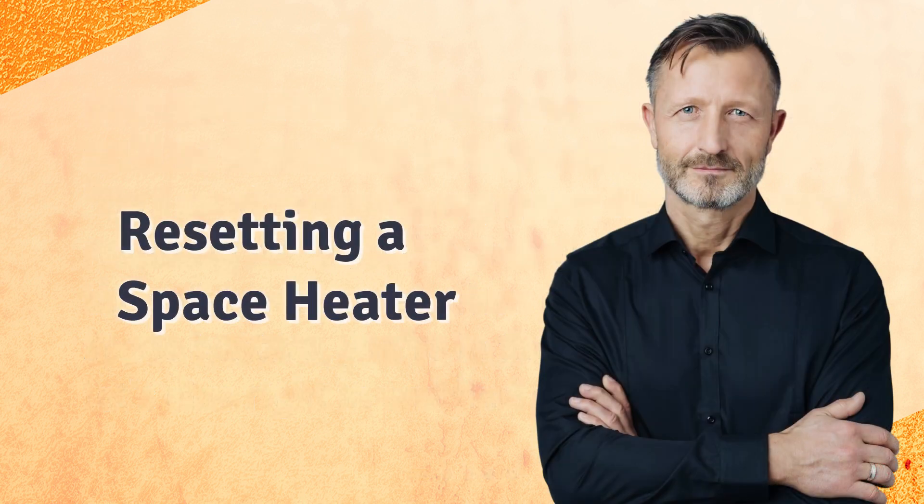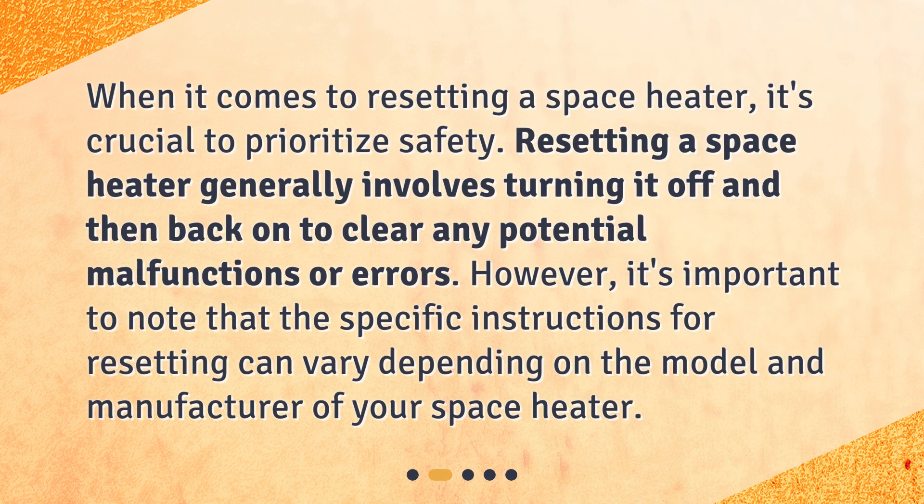Resetting a space heater. When it comes to resetting a space heater, it's crucial to prioritize safety. Resetting a space heater generally involves turning it off and then back on to clear any potential malfunctions or errors. However, it's important to note that the specific instructions for resetting can vary depending on the model and manufacturer of your space heater.